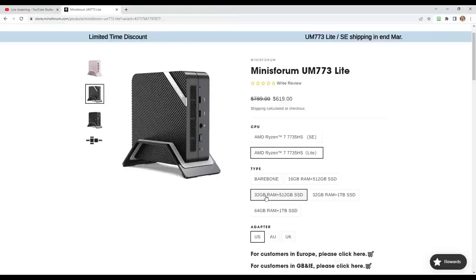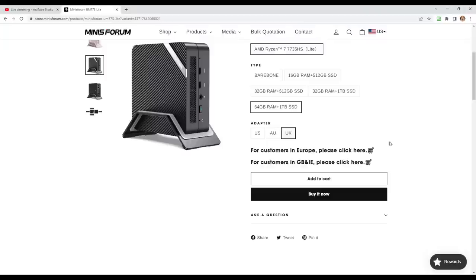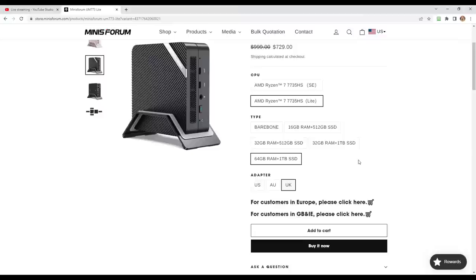It's at the upper end of mid-range or the low end of high-range — right in the middle. It sells for $529 configured with 16 gigs of RAM and a 512 gig solid-state drive. You can get it bare bones — meaning you supply your own RAM and SSD — for just $409. They also have options for 32 gigs of RAM, a terabyte of storage, or 64 gigs of RAM. You can get it with power adapters for the US, Australia, or the UK, and they have separate regional websites to avoid currency conversion fees.